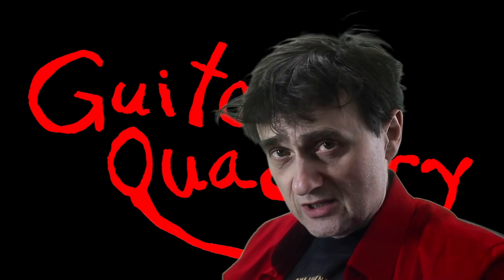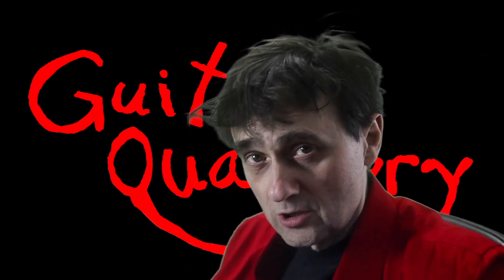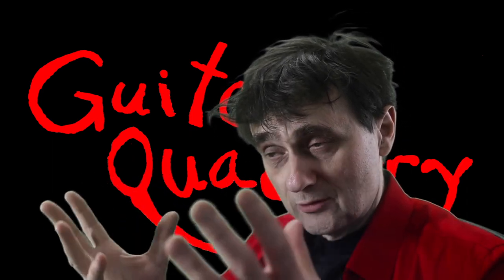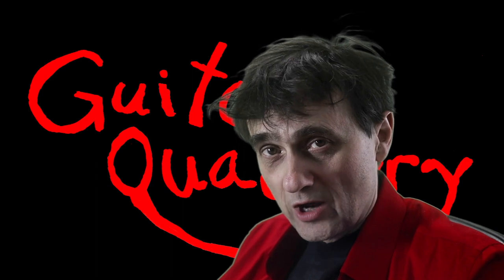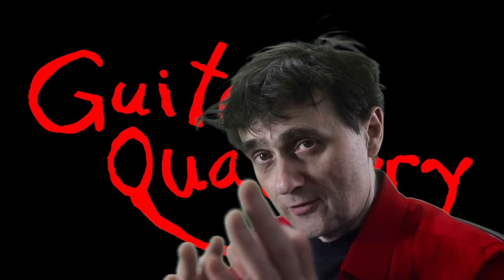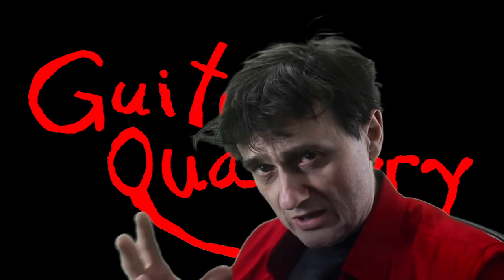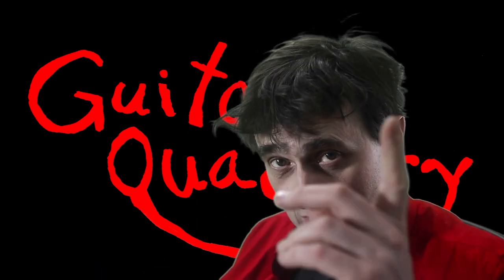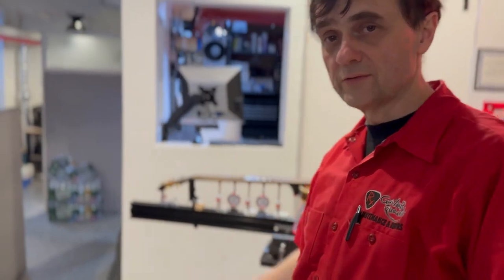This was quite an extensive project, so I had to split it. All of the metal work — which is the milling of the tailpiece — was done at the old Guitar Quackery location. The fretwork, the setup, and some other minor repair work was done at the new location. I just completed a level, crown and polish job on this Hofner bass — why don't we have a closer look?